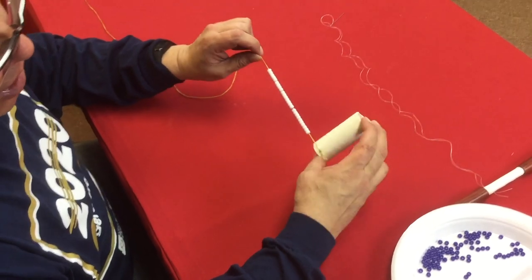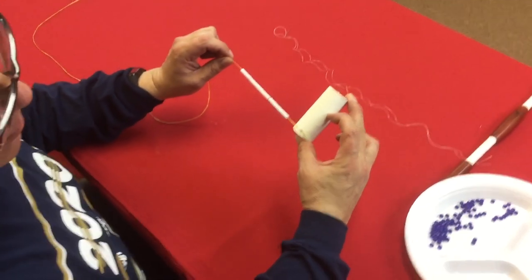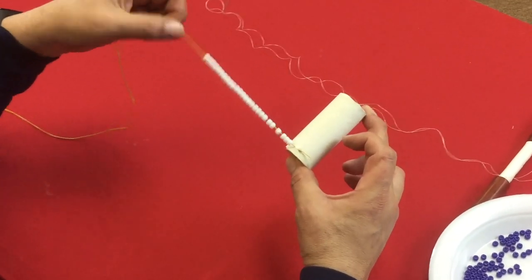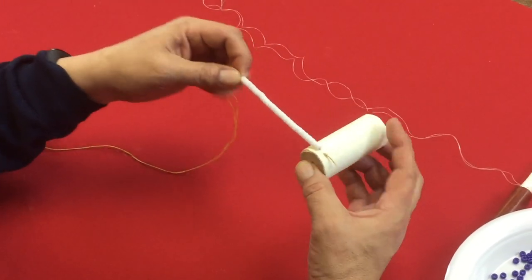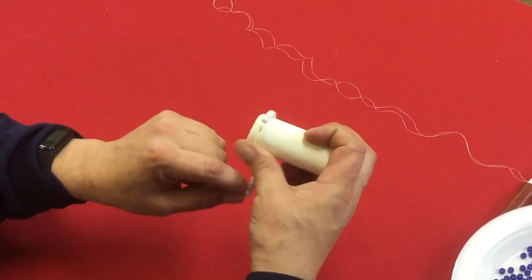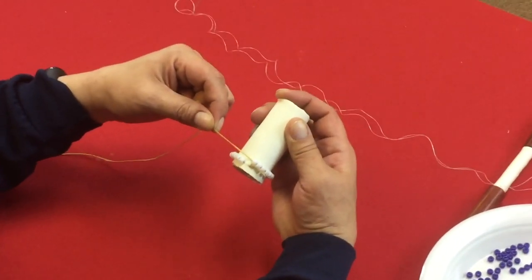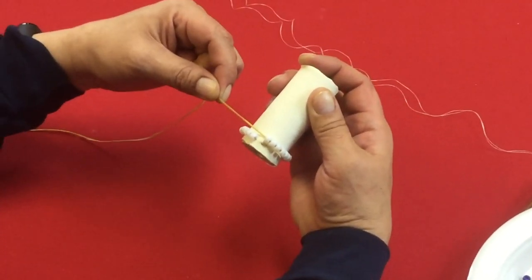To better explain the peyote stitch technique, I'm going to demonstrate on this dowel using some pony beads and sinew — it's a little easier to see. It's a relatively simple stitch, but you just have to get this first part down. I wrapped enough beads around here to go almost all the way around, but they're not touching because you want to leave a little gap.